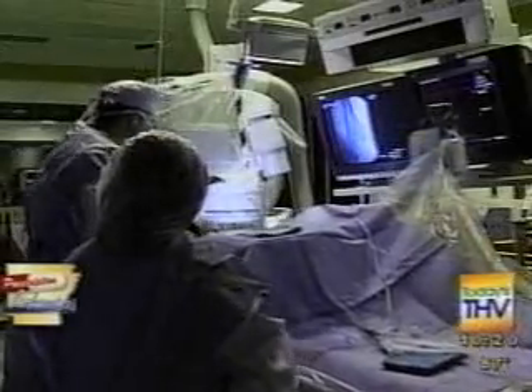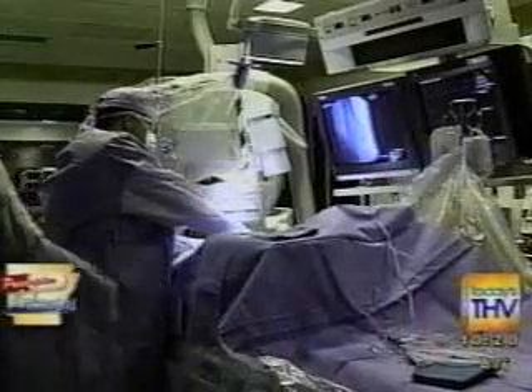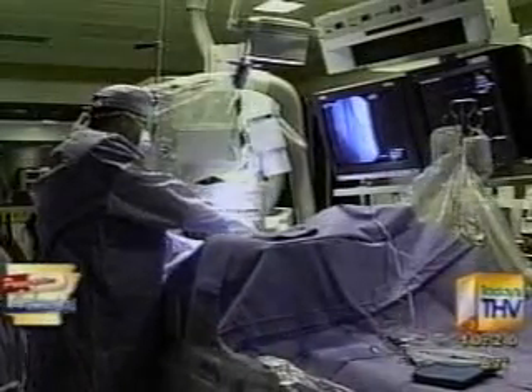Traditionally, it was always done with angioplasty — a balloon — as well as a stent, and Dr. Minton still does that procedure for the right patient. But the majority of the time these days, they can remove the blockage without having to use angioplasty or leave behind a stent.